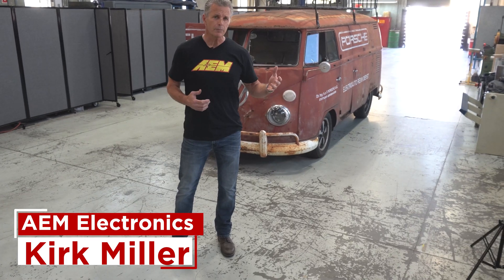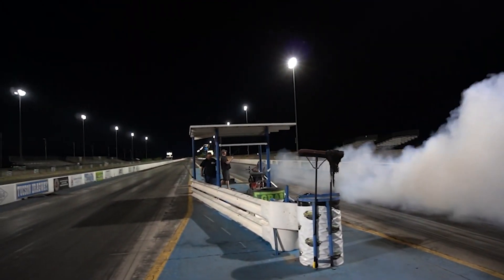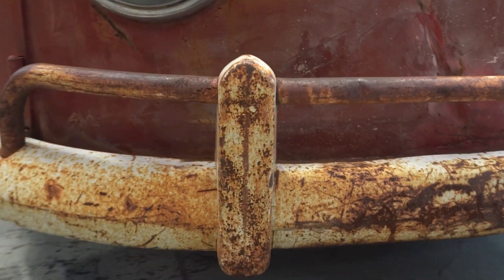Hi everyone, Kirk Miller here from AEM Electronics. You've seen some of our product development on the EV and some of our field testing done at the track, but we also need to do street validation, making sure it performs at every level we need. I'm going to walk you through one of the vehicles lent to us by the good people at EV West.